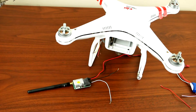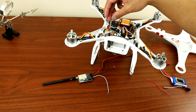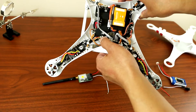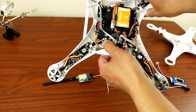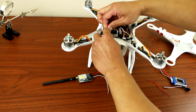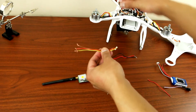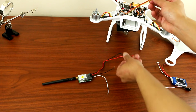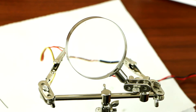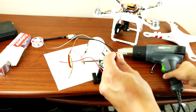I've already removed all the screws from my phantom. All you have to do is remove this wire over here — the one that's sticking down. Take that off. Then solder the brown and the black to the power source.